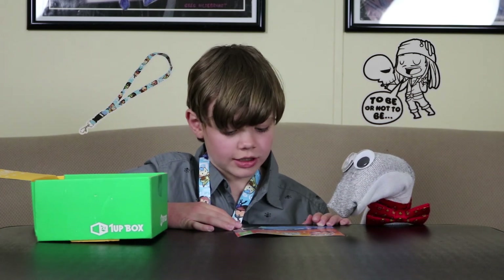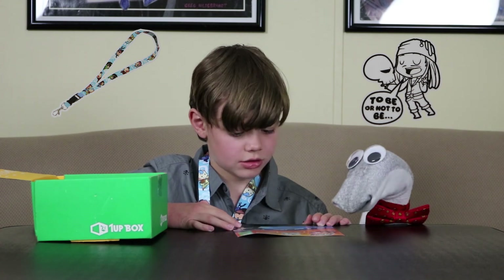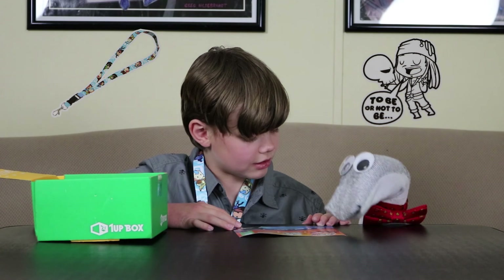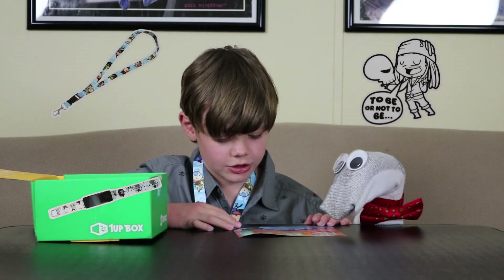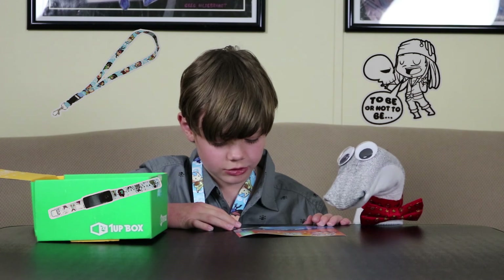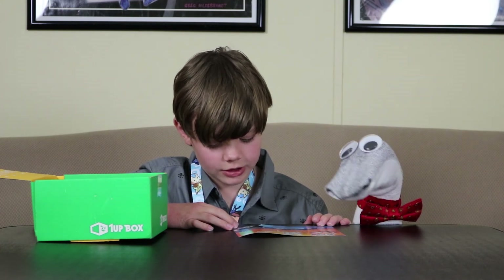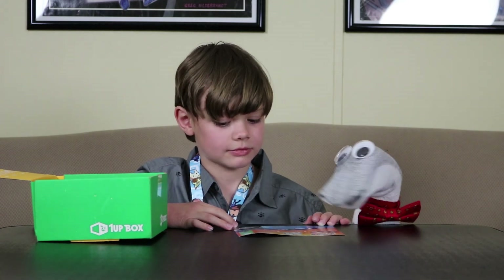An Elements lanyard, which you're wearing right now. Oh yeah, I forgot what I was wearing! And then an exclusive Galaxy watch, a Pirate Nation exclusive t-shirt. The shirt is pretty cool — it's called Pirate Nation.